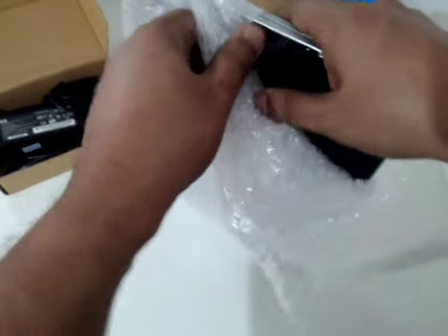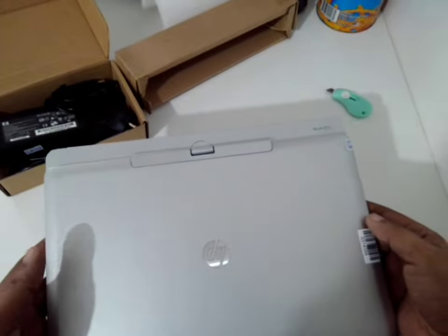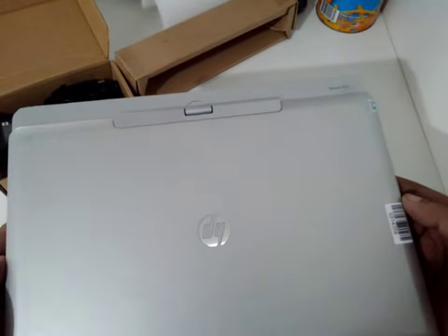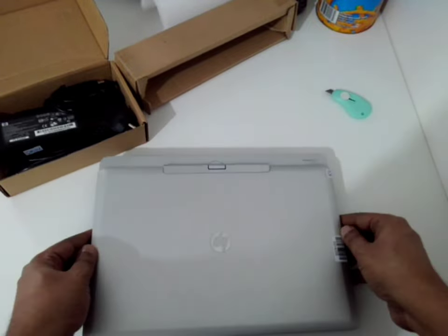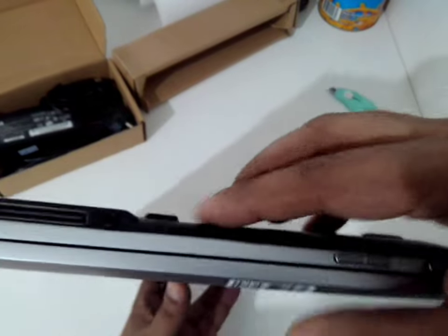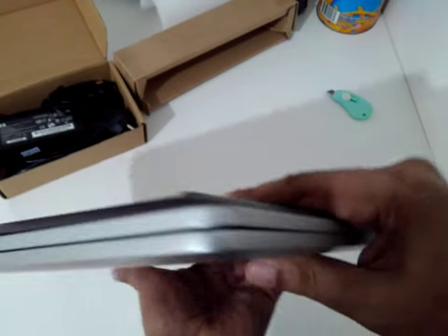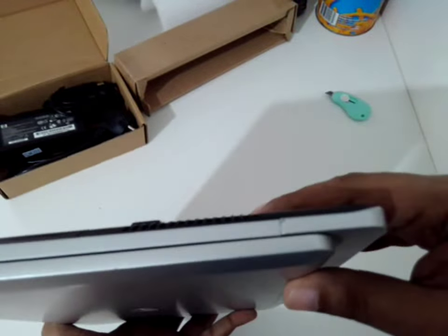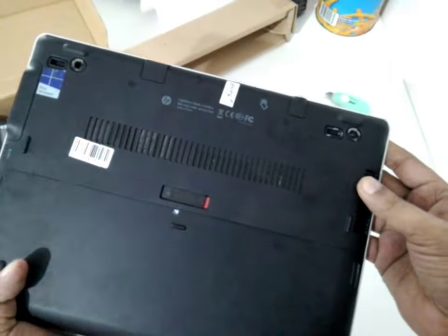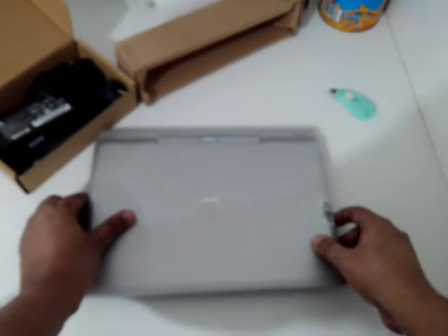This is the HP 810 G3. The good thing is, as you can see, it has slight marks because it's slightly used, but at least it's original, not refurbished.